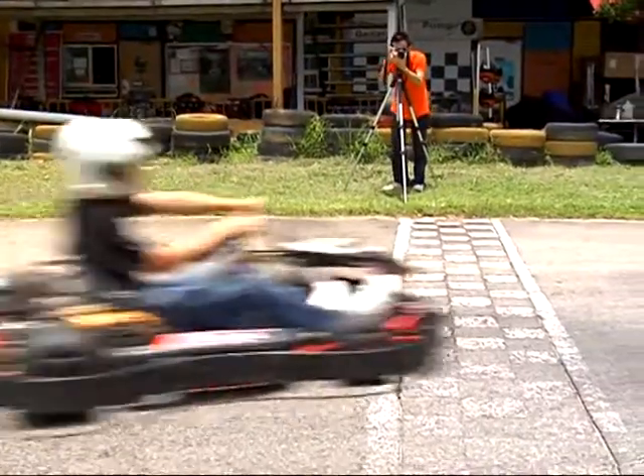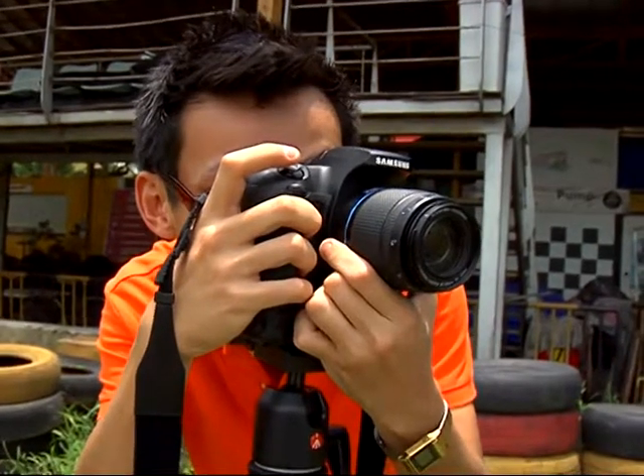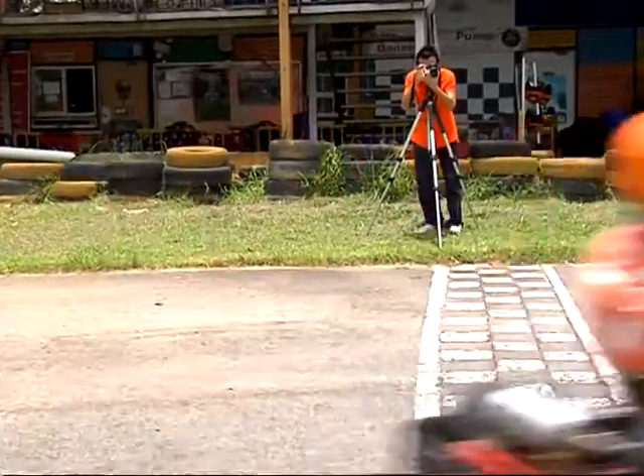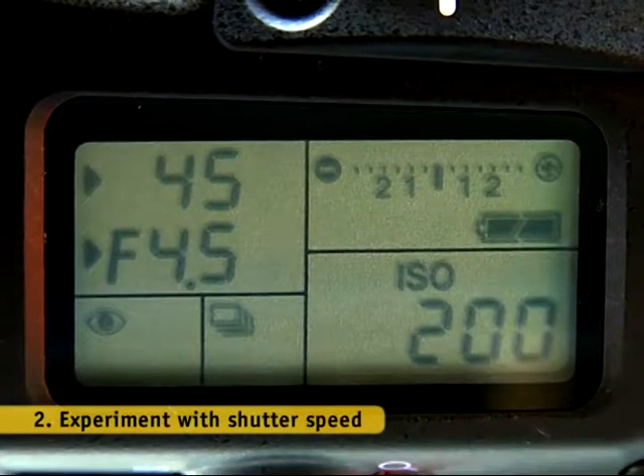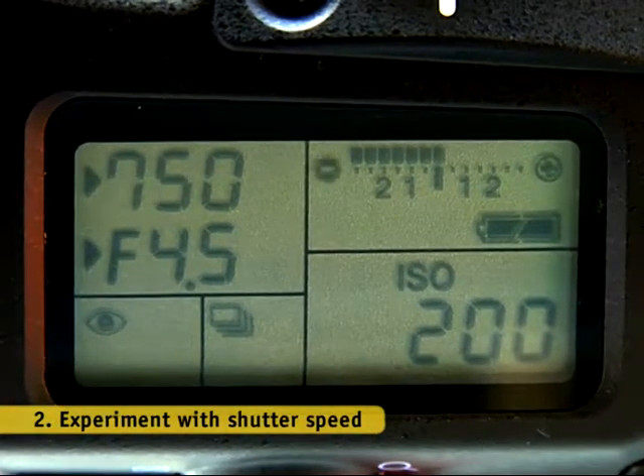Now we're going to show you a technique called panning. This will freeze your subject in motion while achieving the streaking effect in the background. Set your digital SLR to shutter priority mode and use a higher shutter speed above 1 over 500 seconds.